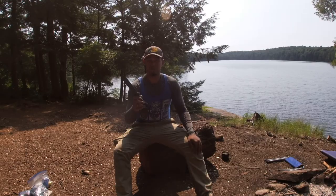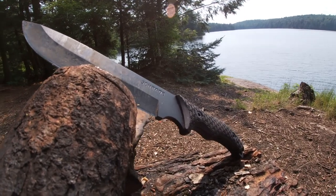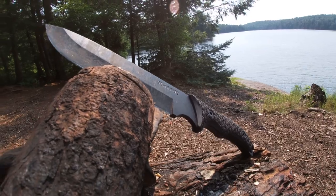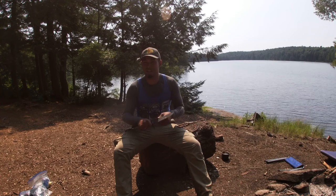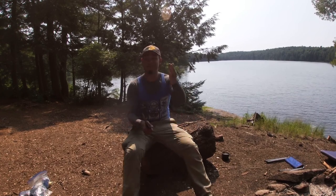Hopefully this video can help you decide if this Schrade Frontier SCHF 37 is worth picking up or worth buying over one of the more well-known survival blades like the SC6 or the RAT7. Hopefully this knife review can help you guys make a decision.